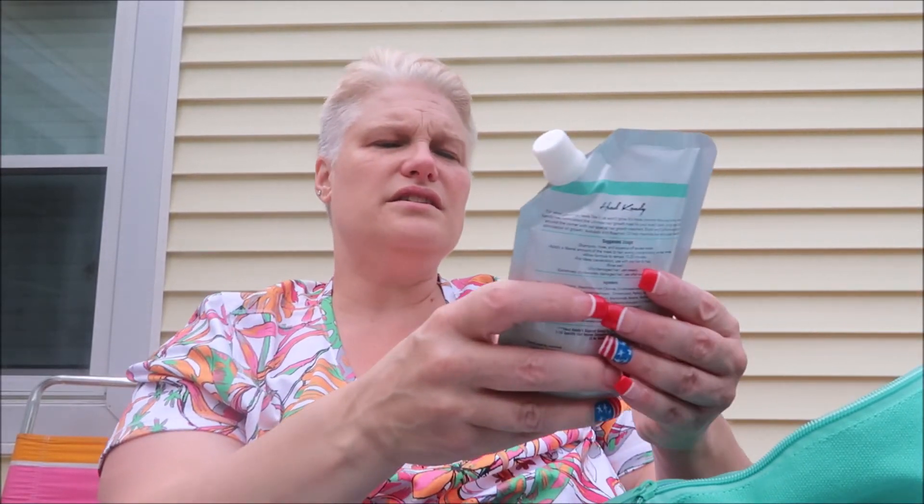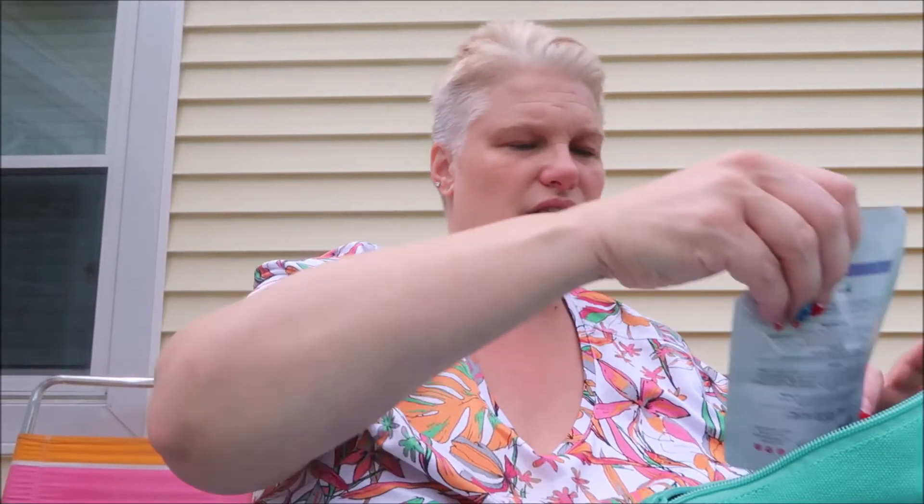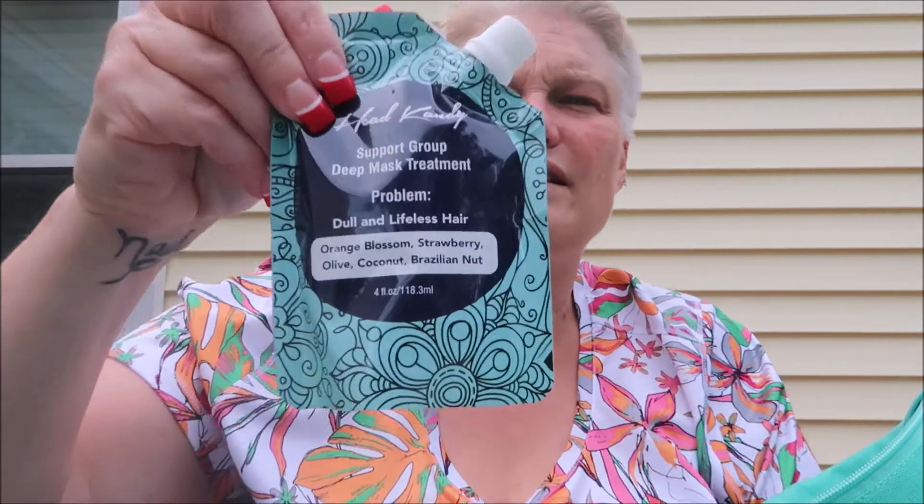This one is for hair growth problems and it has biotin, rosemary, avocado, and caffeine — all natural products with no chemicals. This one is for static flyaway hair and has rose water, honey, aloe, and olive. And this one is for dull lifeless hair with orange blossom, strawberry, olive, coconut, and Brazilian ingredients.